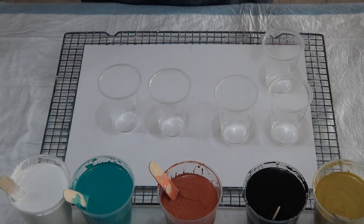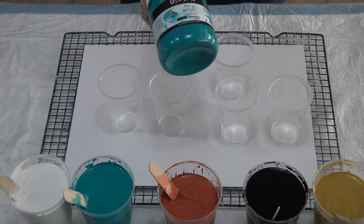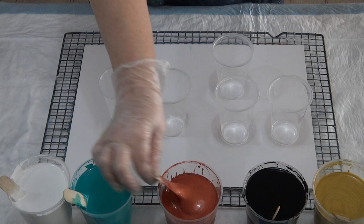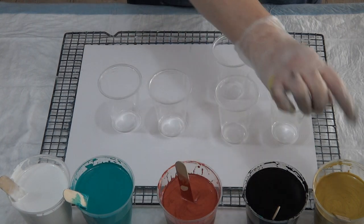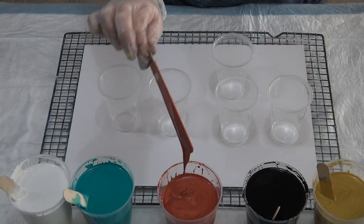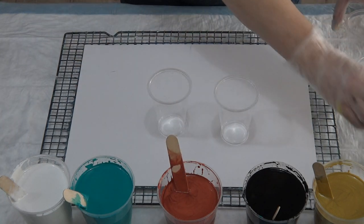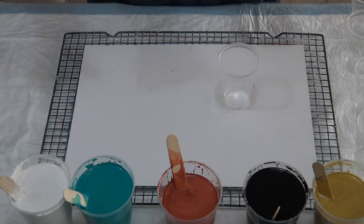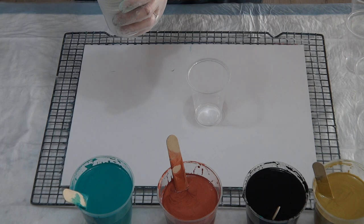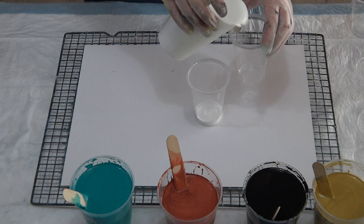The base is Floetrol — two parts Floetrol to one part paint — and I'm using my Global Impastos. I've got white, turquoise, copper mixed one-to-one, and black and gold mixed one-to-one. With your metallics you always have to have them thicker than your other paints.